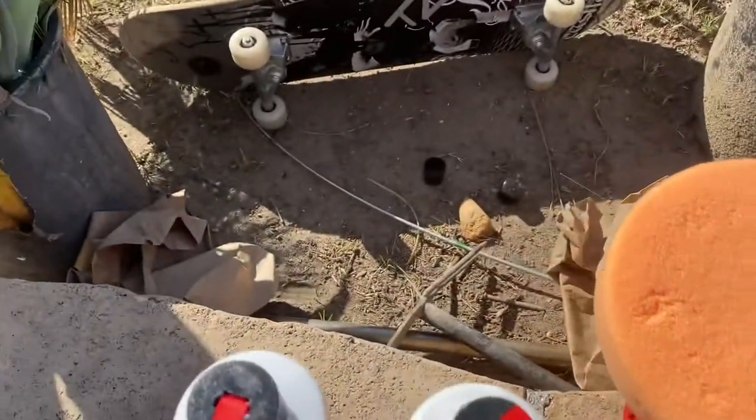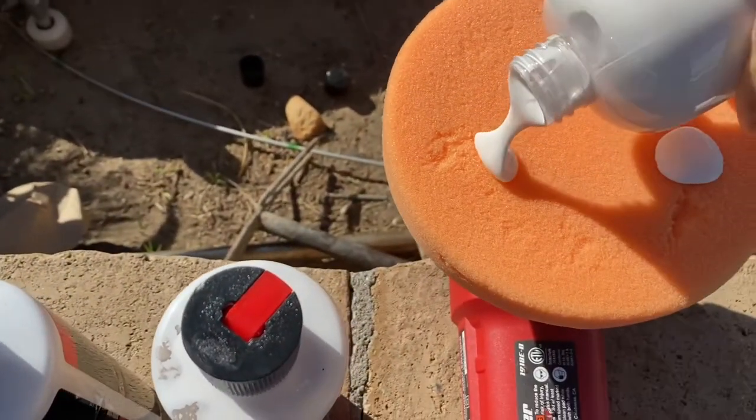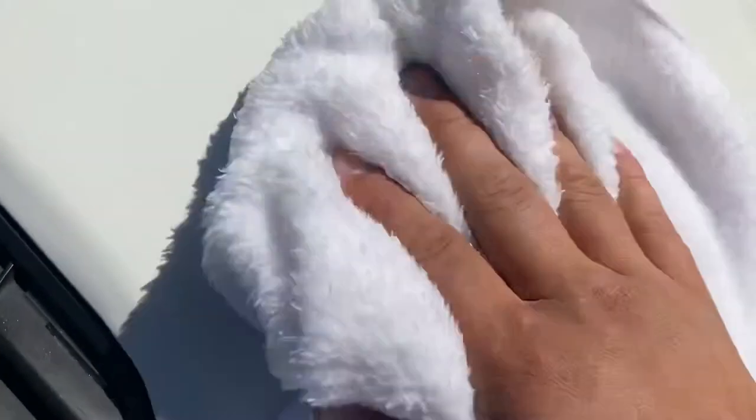Now we're going to start off with the Suds Box swirl and effect remover. I don't know why they didn't put a little squishy part on it so you could dispense the material like Chemical Guys does — I'm just applying it lightly like this. We're going to do this side with the Suds Box, then the Chemical Guys on the other side. So far I really like it because the material stays moist and doesn't dry up quickly, whereas the Chemical Guys material dries up a little bit faster — that's a plus for the Suds Box.